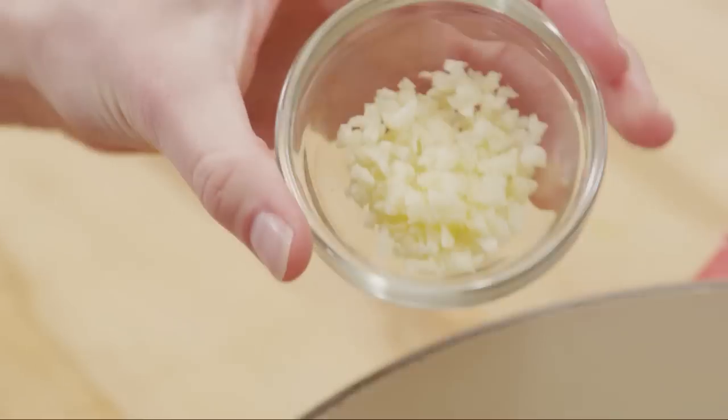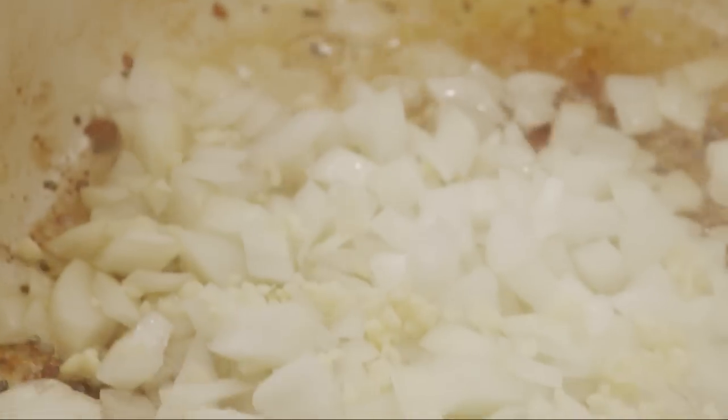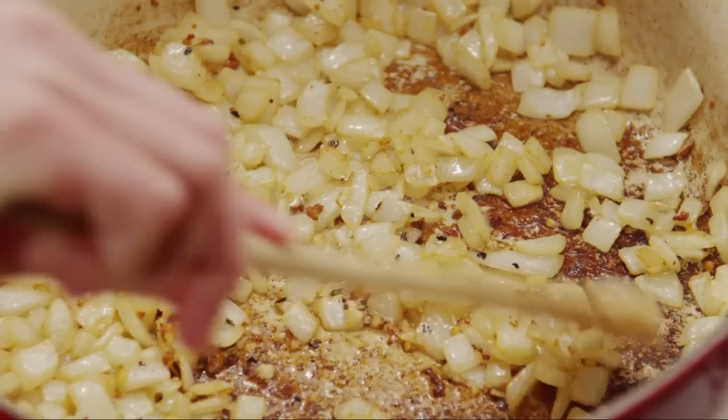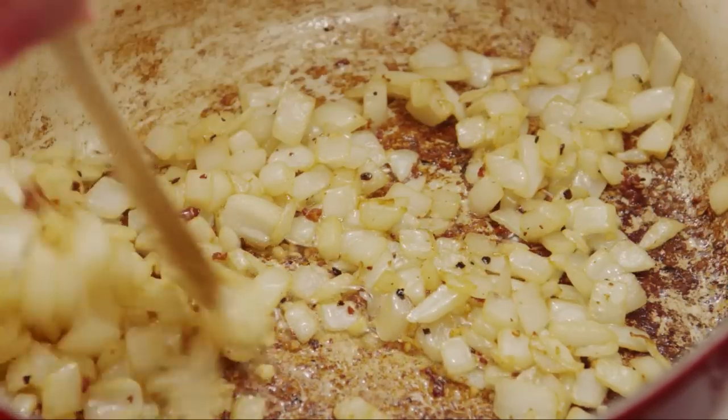Next, add one large diced onion and one tablespoon of minced garlic. Cook until the onions are soft and translucent, stirring occasionally, about five minutes.